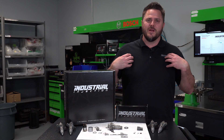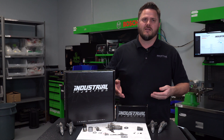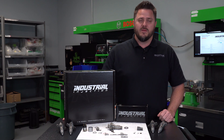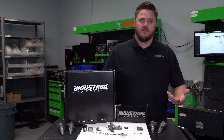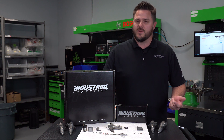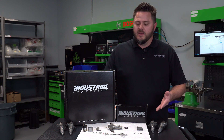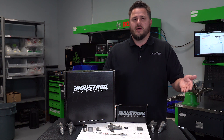Hello everyone, I'm Cody with Industrial Injection. We're going to talk about a fuel injector, specifically a common rail injector. This is a CRIN-1 injector. The one you see laid out on the table actually fits a 5.9 liter Dodge. This same style injector, we call it CRIN-1, fits an 03 to 04 Dodge. There's also an application for an 04.5 to 07 Dodge. We're going to break this injector down, show you each component of the injector, the function of the injector, and why it fails.